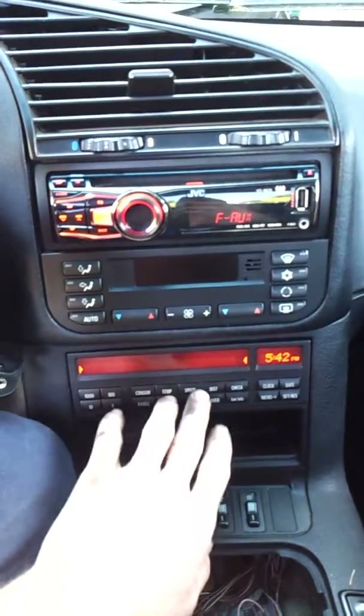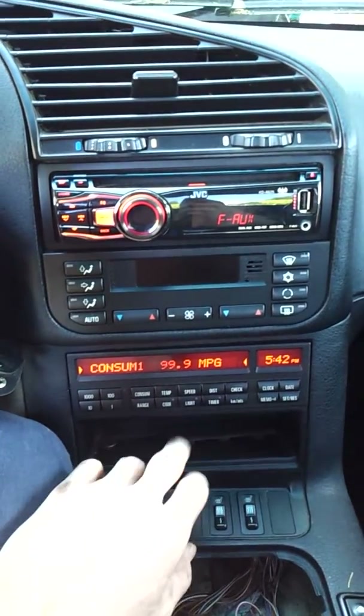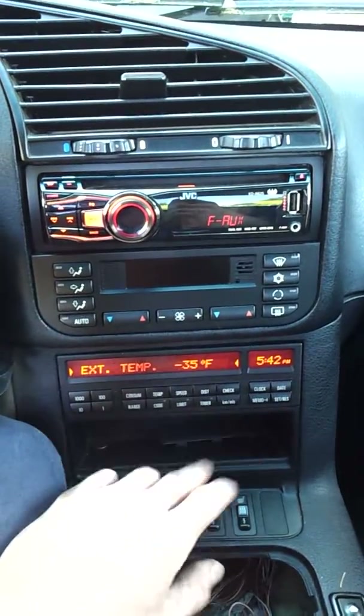While that's warming up, I'll show you the dash. Just like a regular E36, getting awesome gas mileage — you can't beat that. Negative 35 is really cold here.